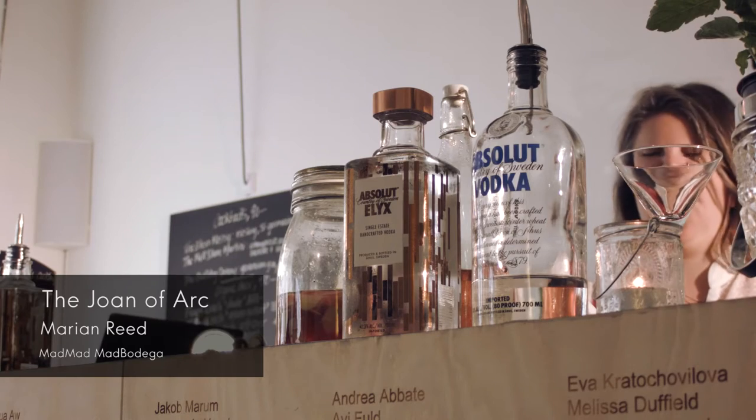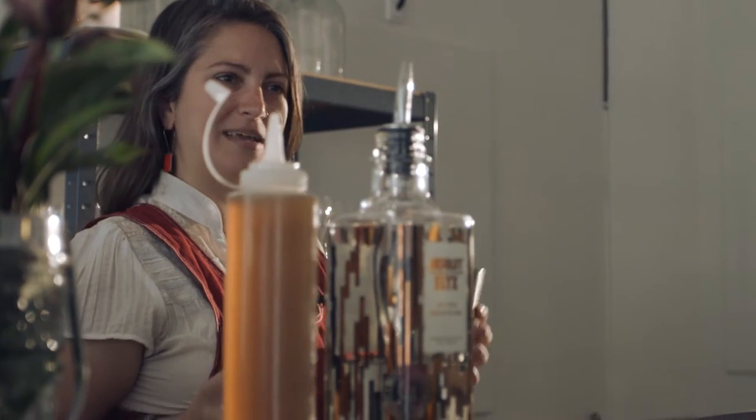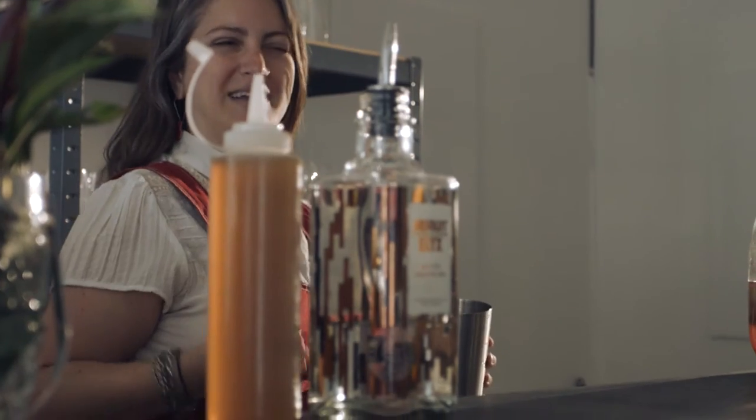This cocktail is called the Joan of Arc, and it is a direct relation to someone who matters very much to Mad Mel. All of our cocktail names reflect people who've had a great impact in getting us here.